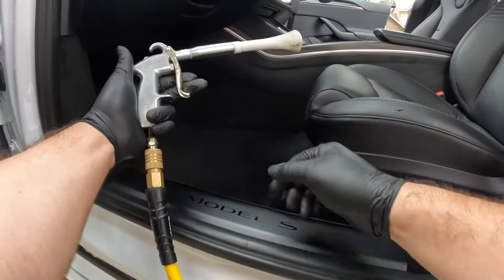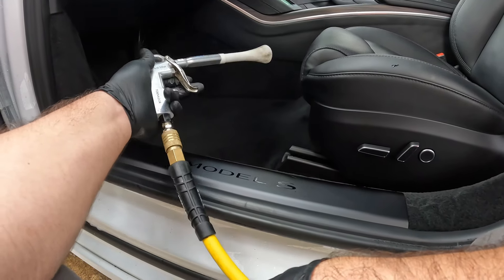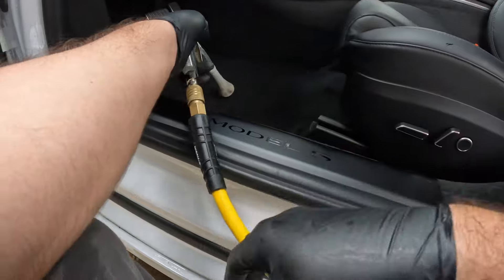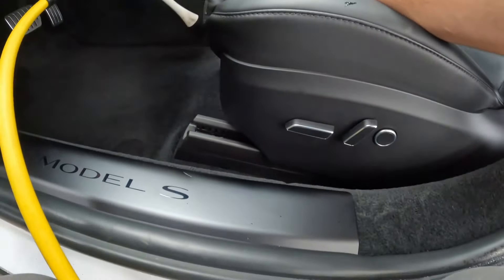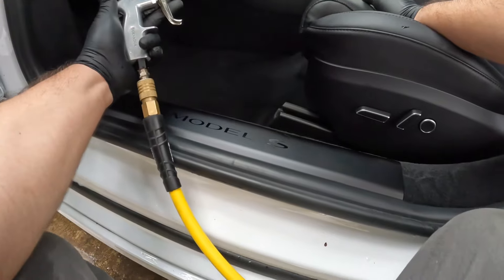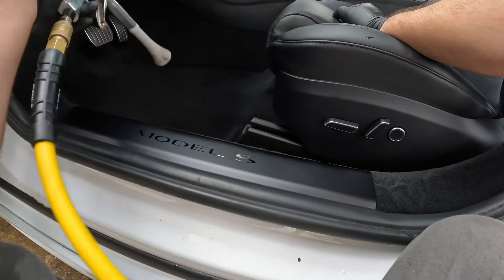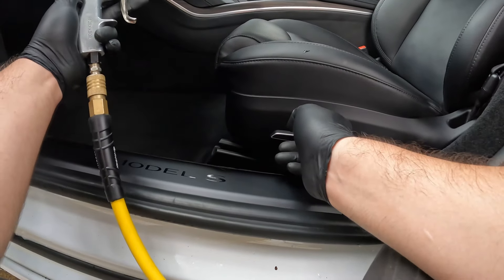This is a tool I use every single day for my detailing business because it is an amazing tool. It blows out all of the debris, and what I like to do is work in the front, push everything back, and then vacuum. It helps you save some time and I cannot go without this. If you guys are curious about this product, I'll have it in the description. If you guys haven't used it, this right here is going to save you so much time — I guarantee it.